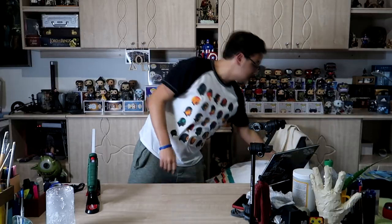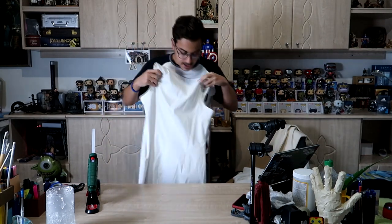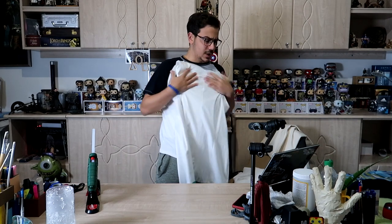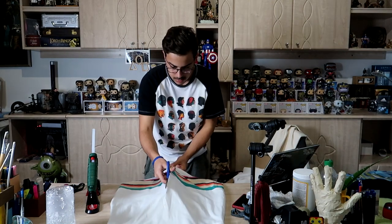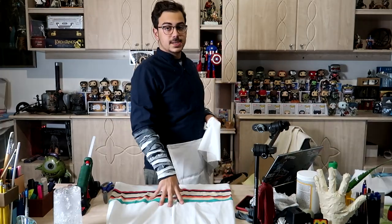For the vest I'm going to use a dress, since it has no arms and it's long enough like the one in the costume. Now I need to cut it from the middle so it can be opened. Of course the dress is just the basis, so I'm going to add more pieces of cloth to it. On the vest, Doctor Strange has these folds.